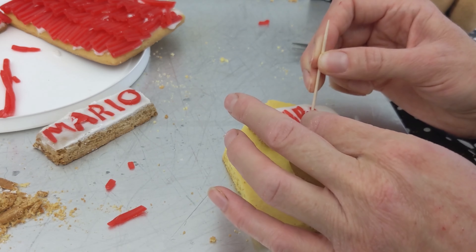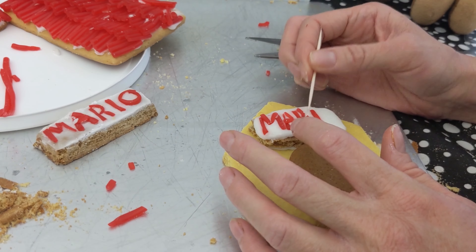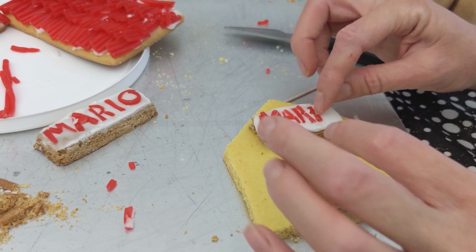This R is too long. I have to fix the bottom part of the R. It's already in the frosting. But yeah, I had to remake the letters.